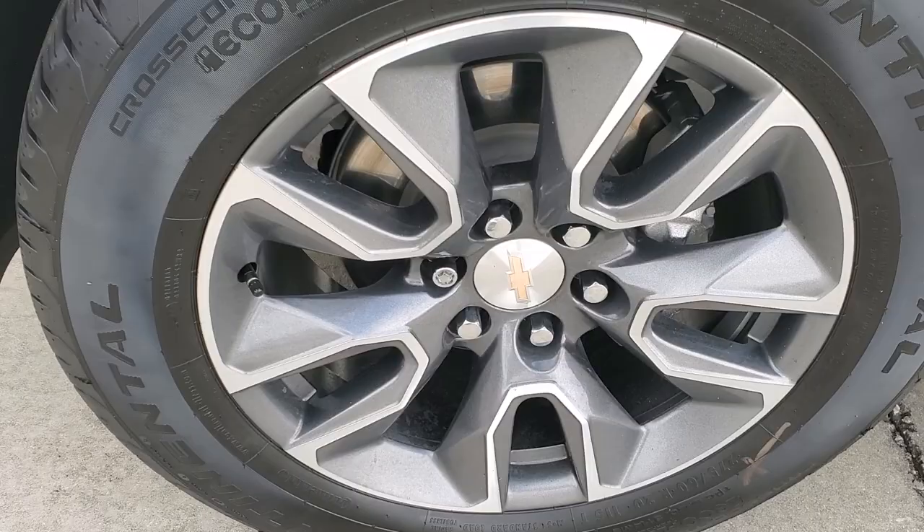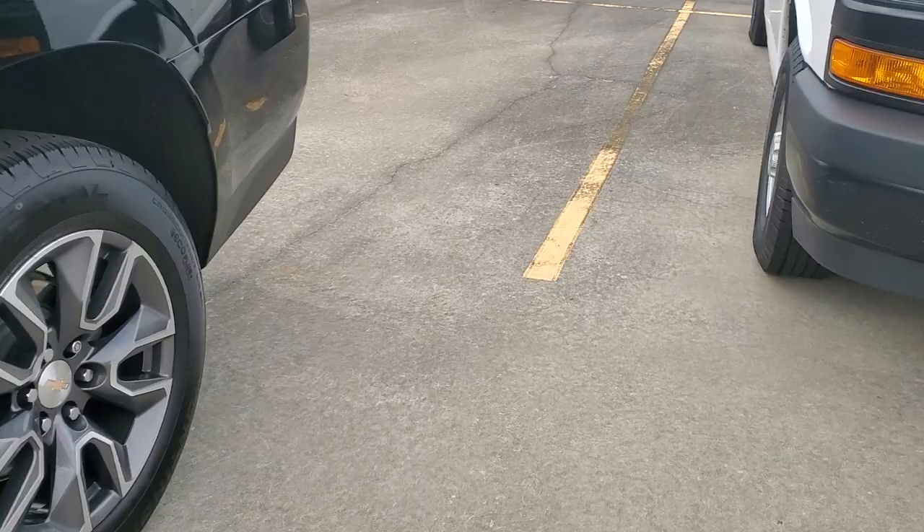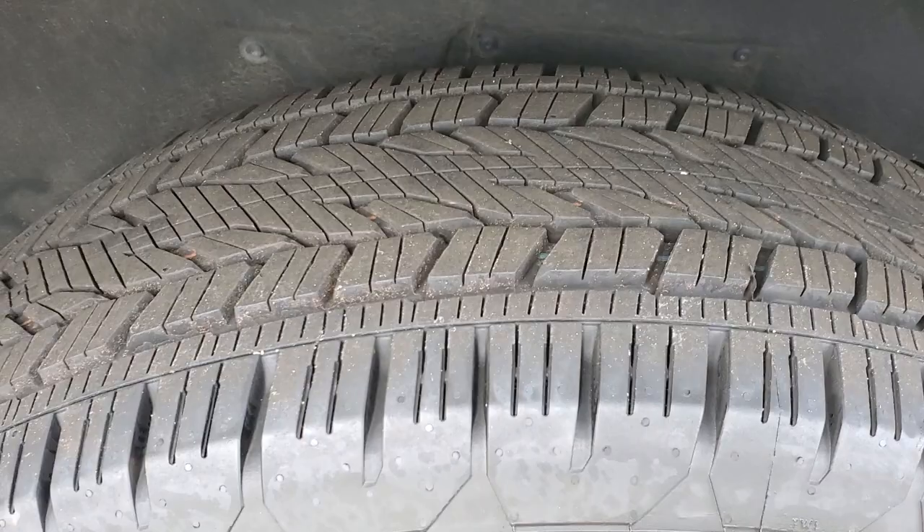No scratches — I want you to look at the tread on the tire. You do have the running board right there. Let me show you the back wheel and tire as well, and then we're going to jump inside and take a look.